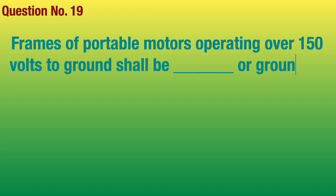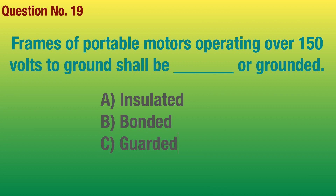Question number 19. Frames of portable motors operating over 150 volts to ground shall be blank or grounded. Answer: Guarded.